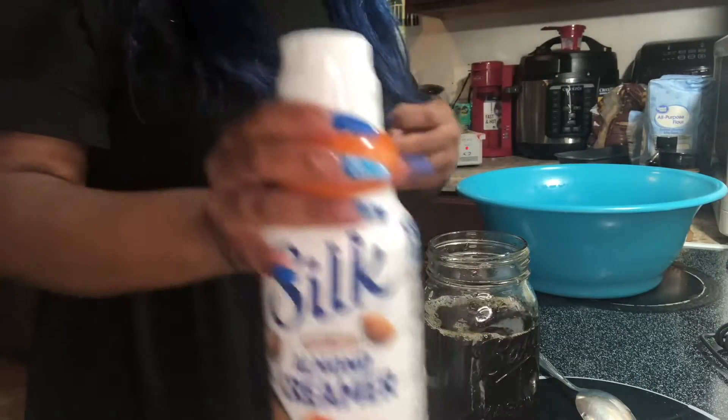Hey y'all, I'm back. It's like 12:38 and I'm about to make some banana bread. I couldn't make it yesterday because I didn't have any flour or sugar, so I went to the store today and got flour and sugar. I also have my caramel creamer.